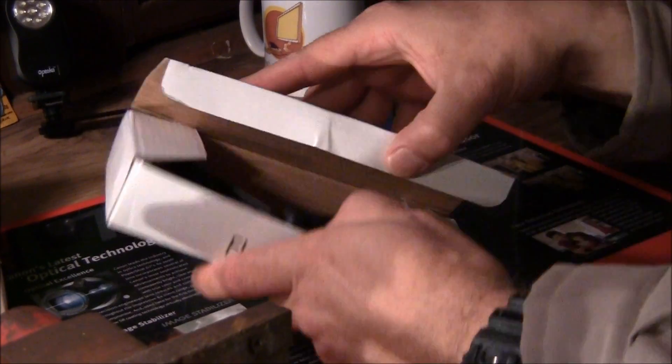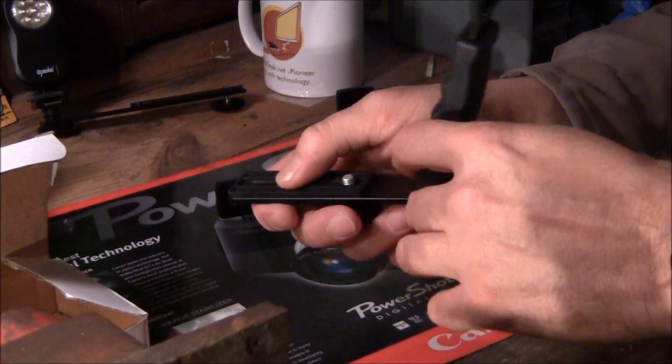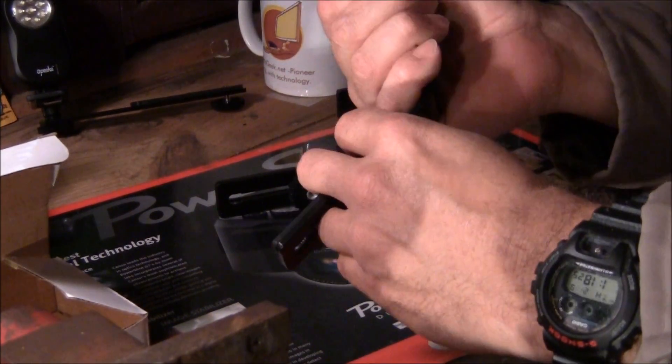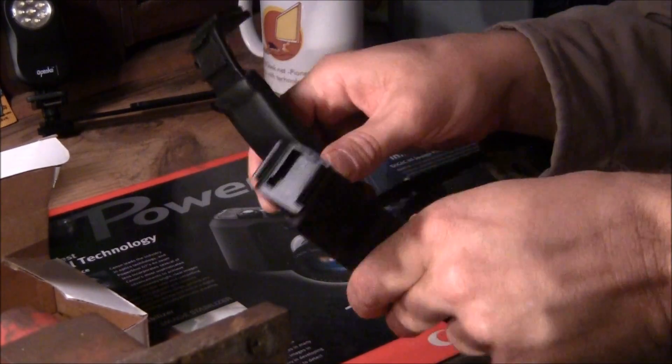This is the one sold by ePhoto — the one I've been using. Nice pad, quarter-20 screw, two hot shoes, grip for your fingers. Well, here's the deal: they are exactly, exactly the same.